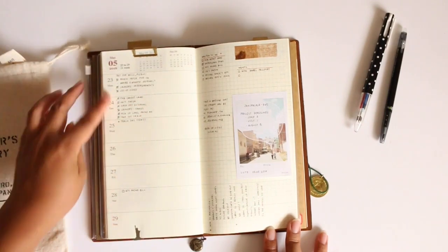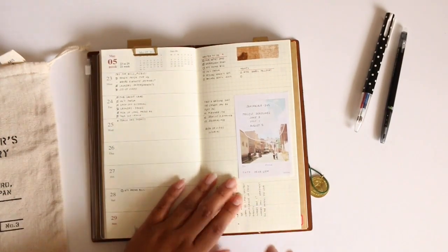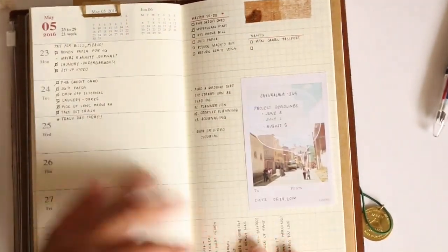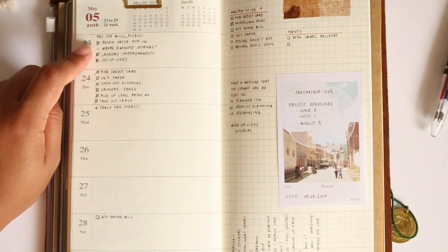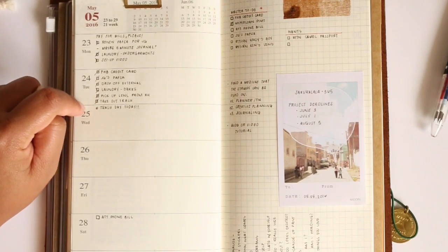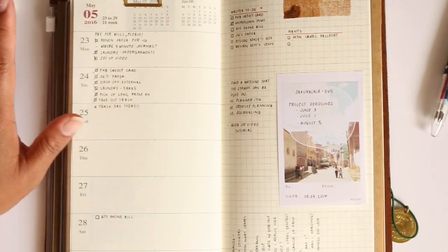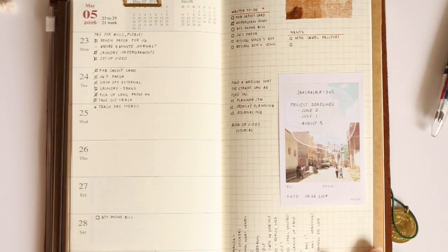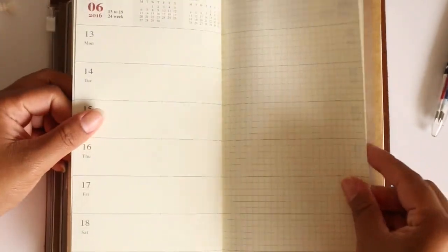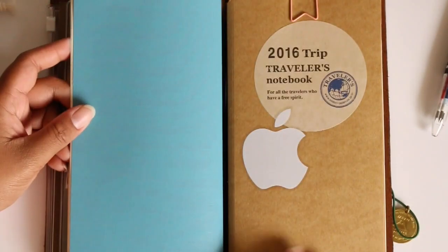On the dated side is where I'm bullet journaling. It says things like pay your bills, renew the visa for my brother, and other things I need to do for the day. I've found it really helpful because it's very minimal — not a lot of stamping or decorating — so I can look at it right when I need to, check things off, and I'm done. I'm trying this out for the next few weeks so that when I move into a new insert for the last half of the year I'll have it down.